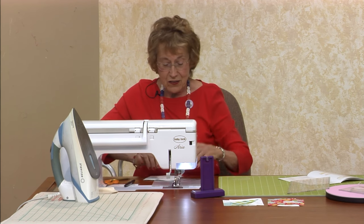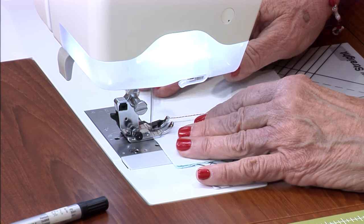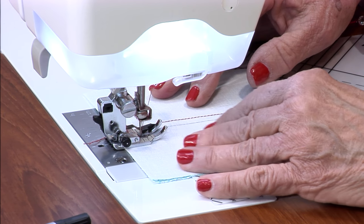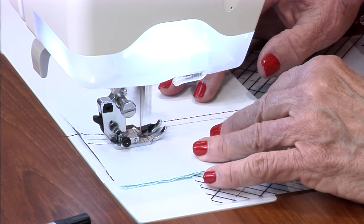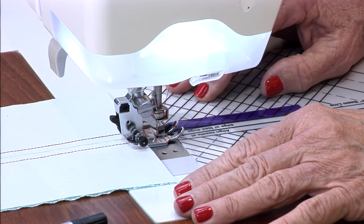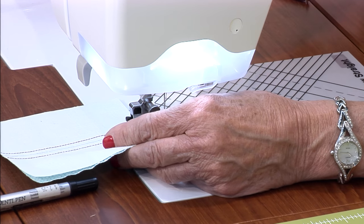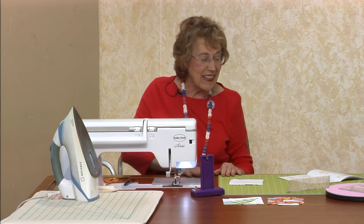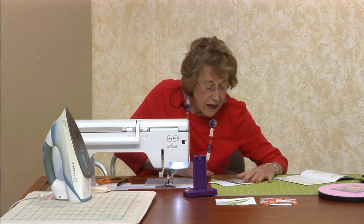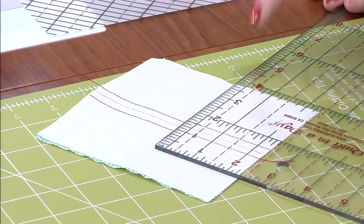Now you've got one line — cut your threads, turn it around, and repeat. Put your quarter-inch foot back on. When in doubt, look at the book! Go ahead and measure this and make sure that the distance from one stitching line to the other is a half inch. Measure it so you're sure.